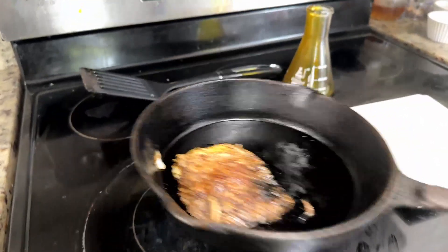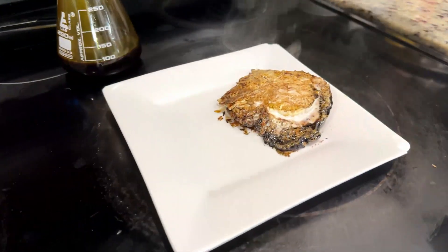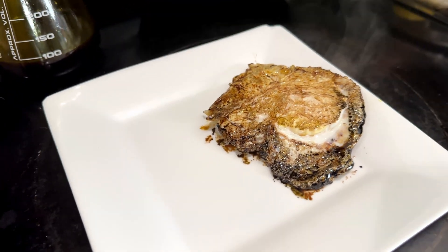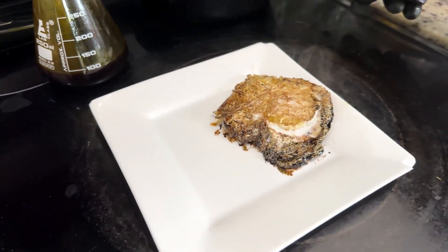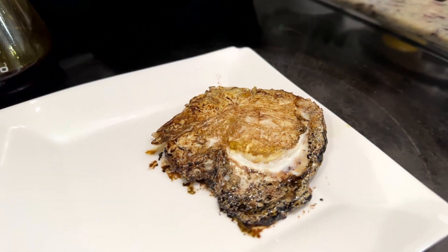After a quick sear on our egg, we're going to move it to our plate. Look how ugly that is — that is one ugly egg. But you came to see me eat it, so we're going to do it.